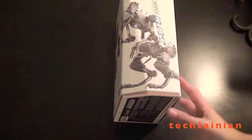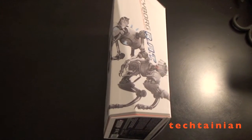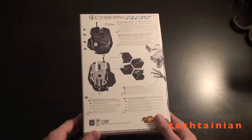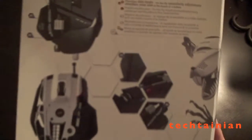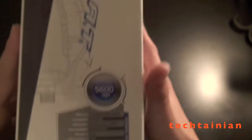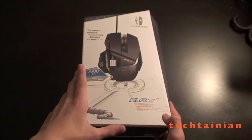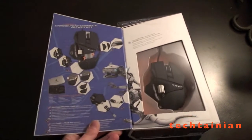We have a crazy RAT graphic on that side of the mouse. Let's see the other side now. We've got some stuff on the back here — some different specs. It's showing off that 5,600 DPI again. It also just sort of flips open here so we can see on the inside.